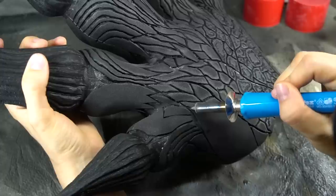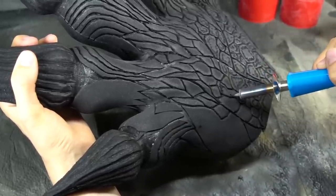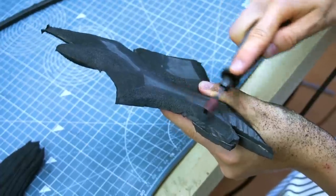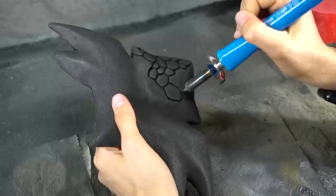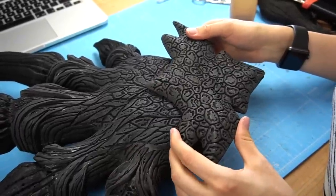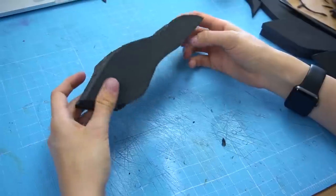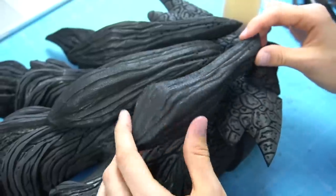After that I took my wood burning tool and burned dragon scales into the material. For the element on the back I cut out more 10 millimeter foam, glued it together, sanded it into shape, covered it with more foam and burned in the texture, then just glued it onto the back. I also added a further piece at the bottom and made three additional horn pieces that I carved, sanded and glued on.